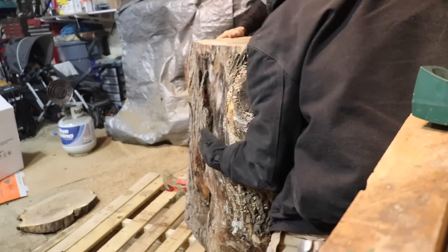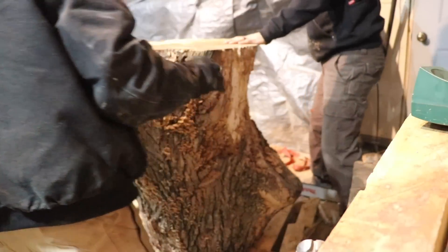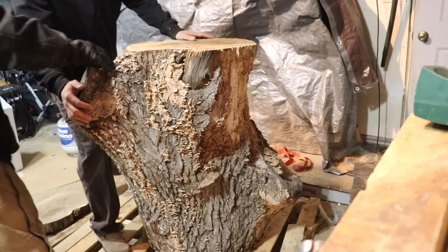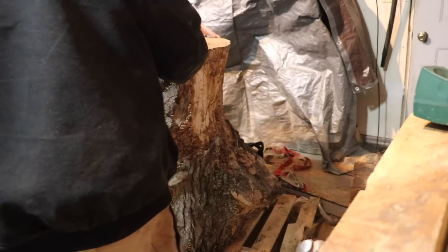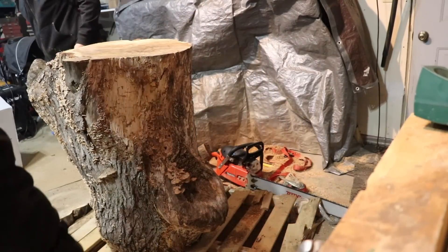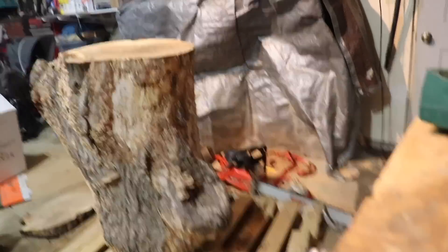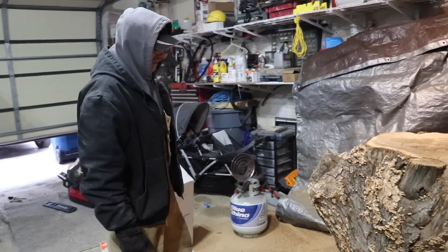We can always shim it too. The bottom can always be cut, even after we polish it. You'll be standing here, so you're probably going to take down another inch. I should have probably taken it right down to 36 to begin with, but that's alright. We can always cut it down right before we apply polyurethane or whatever.